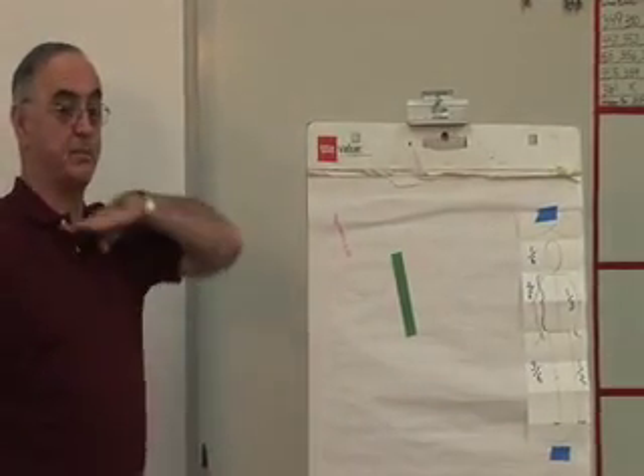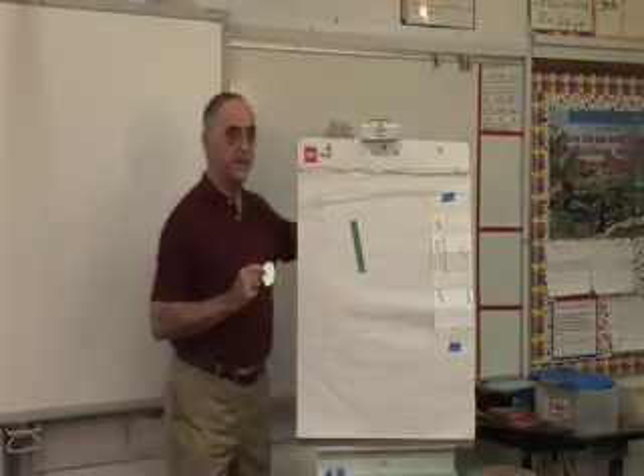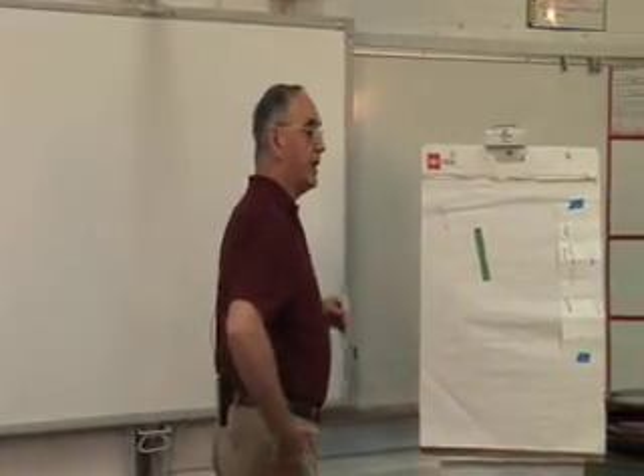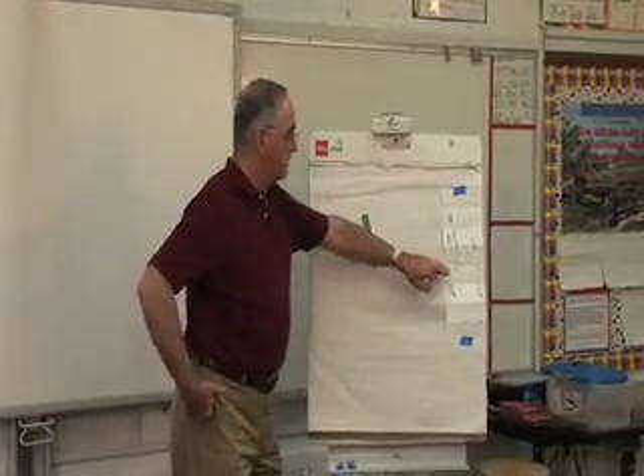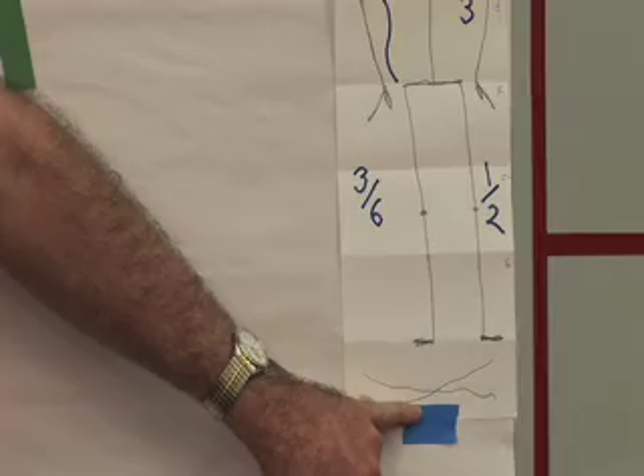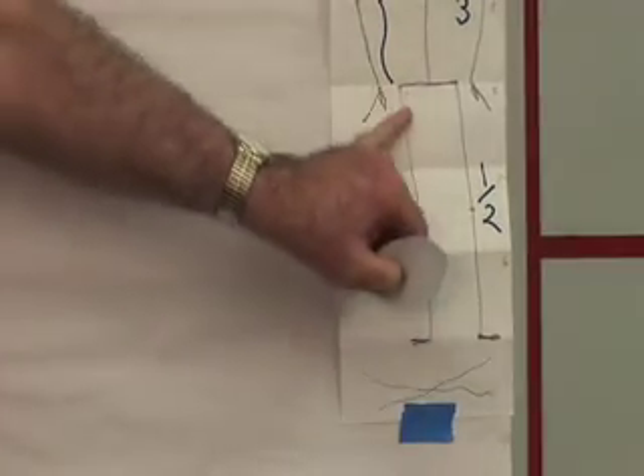That's my torso — the part that goes from here to here. The next thing we're going to do is legs. How many heads long are our legs? Look over here: one, two, three. So watch what I do here.